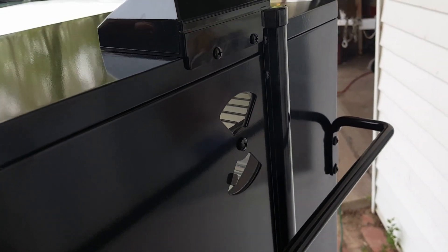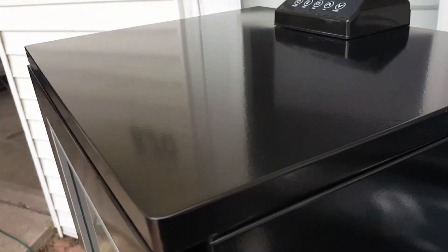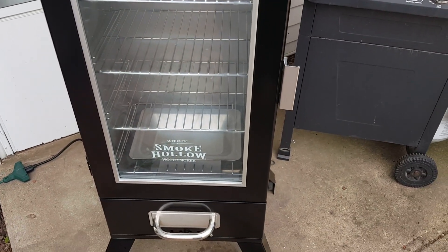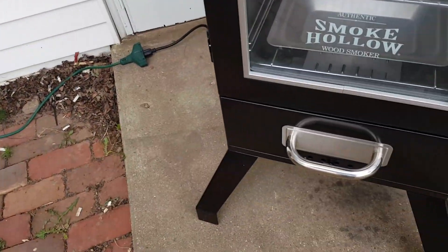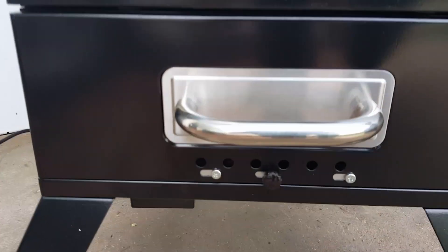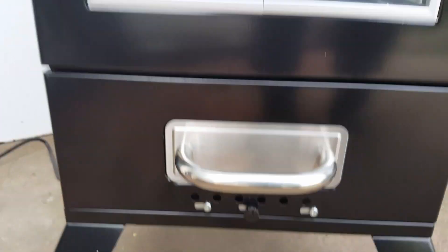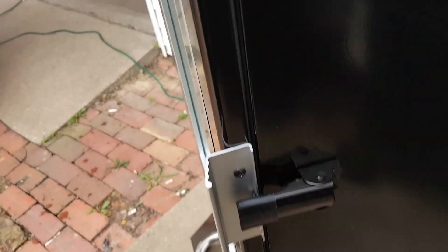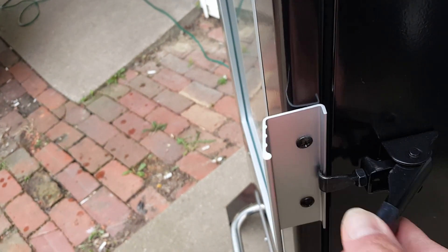It's got a nice vent on the back and a nice glass door opening so you can see everything on the inside. This came with a smoker box already in it, and it's got a lower vent as well. It's also got a nice lock latch on it to make sure the door stays good and closed.